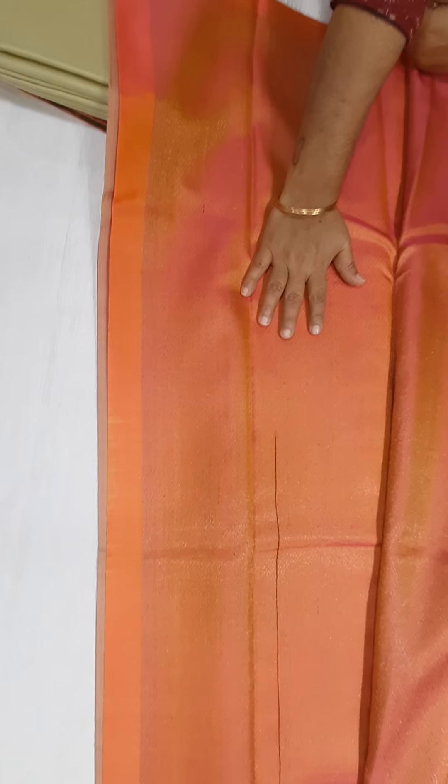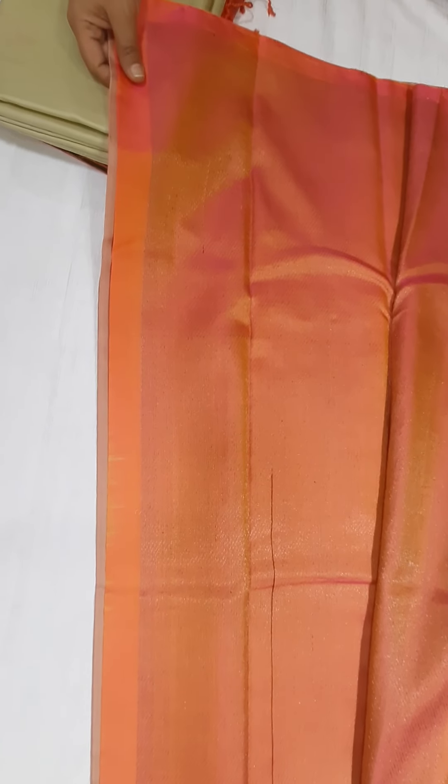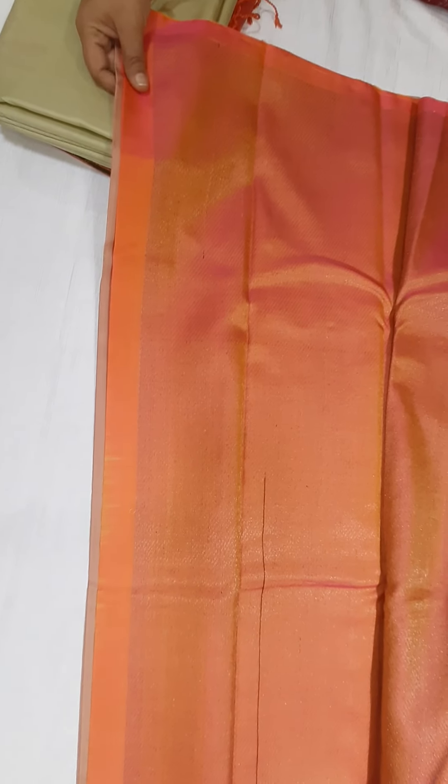You can add it on your pallu and put it with your color. You can add some orange color. For the blouse, we have a black jacquard blouse. You can also add it to match your color.